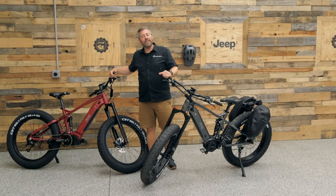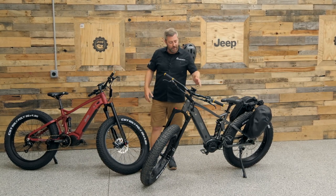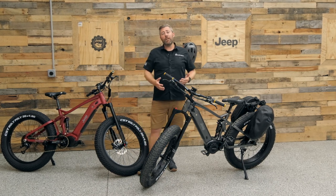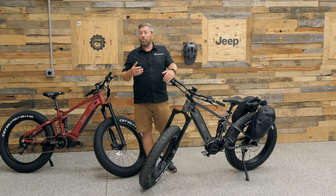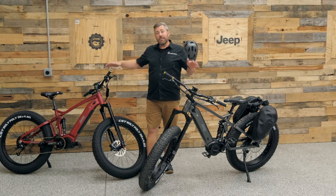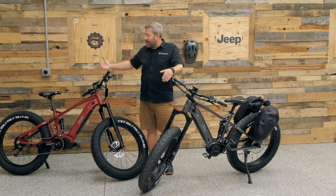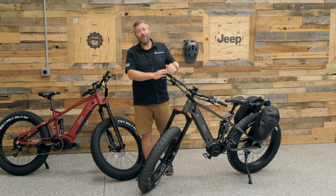The bikes are available in two color options — graphite gray or satin red — and come in three different frame sizes: small, medium, or large, to accommodate riders of all different statures. These bikes also come with a 300-pound weight capacity, meaning they can carry not only you but some additional gear along with you as well.